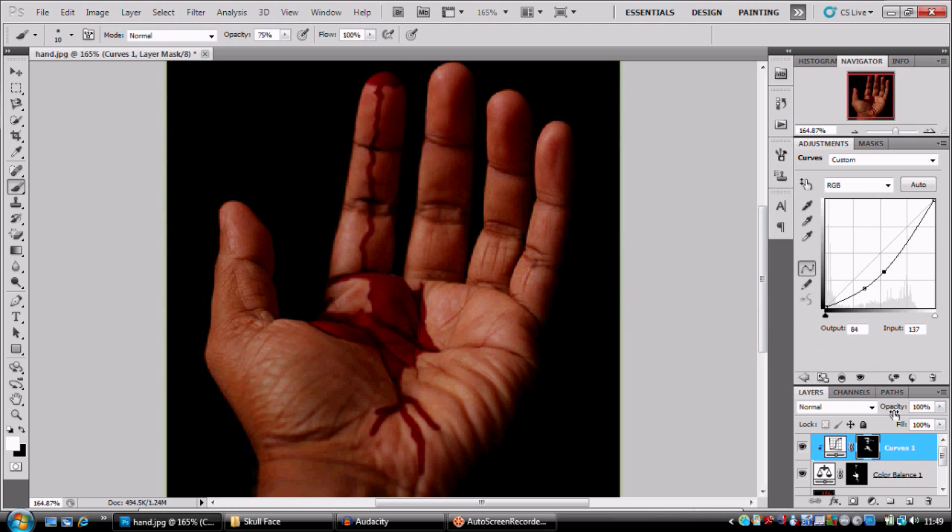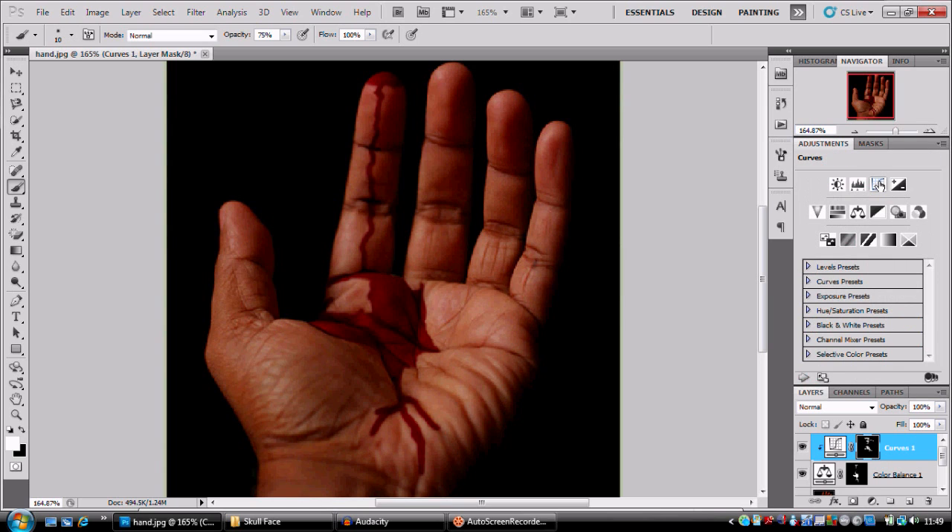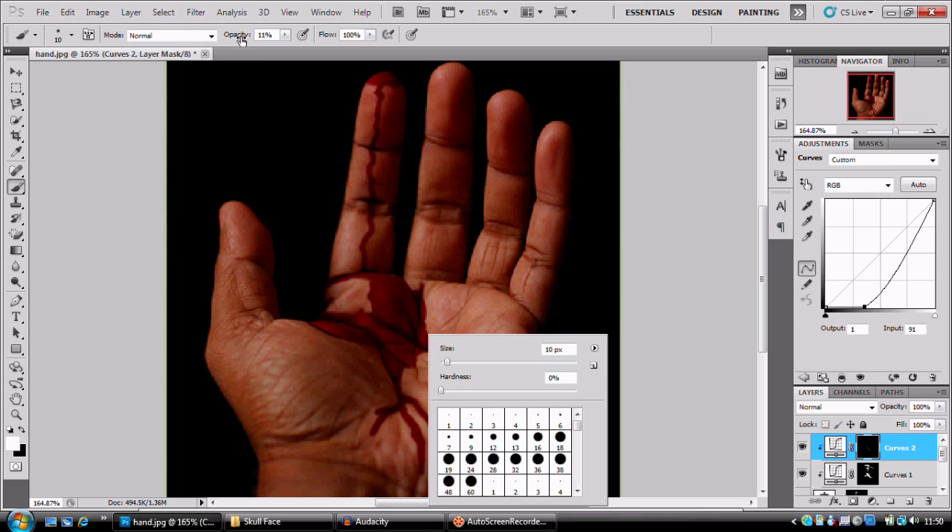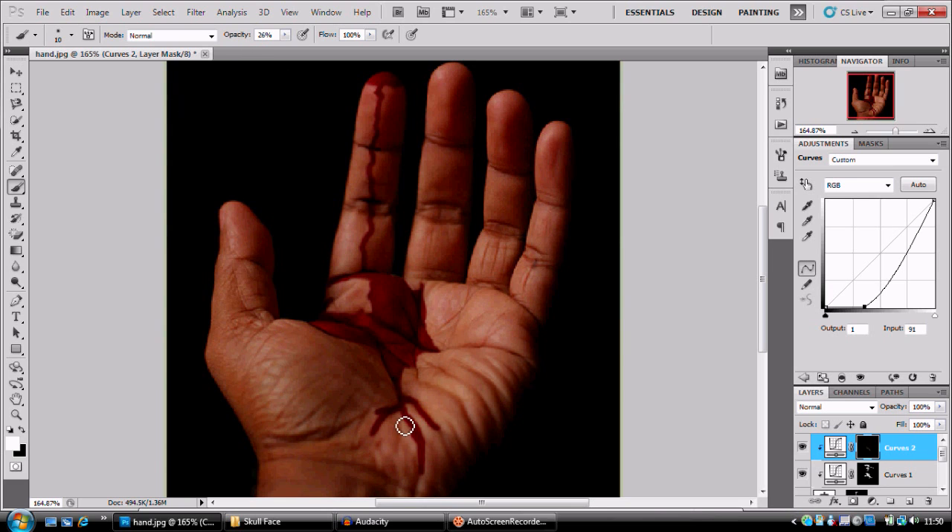That's looking better, but I want to add another adjustment layer — another Curves one. We're gonna add another Curves, press Alt between the two layers to clip it together. With this one I want to bring that all the way down as far as I can, press Ctrl+I to change that, and we're gonna paint in white again.